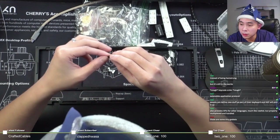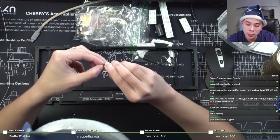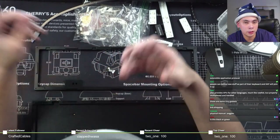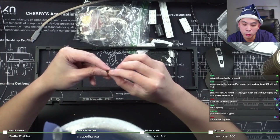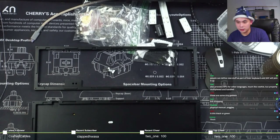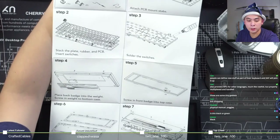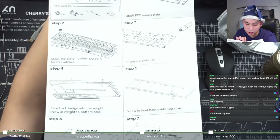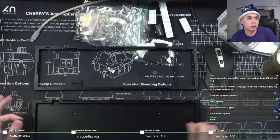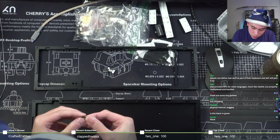XAP has also provided APIs for other languages, much like raw HID but properly multiplexed and handled - awesome. Regarding the physical manual: the more people come into the hobby, the more different types of people we encounter, and we can't assume that everyone can put together a keyboard. Having a manual is great - it's not super complex but it's a diagram. A picture paints a thousand words, and this is really all that's needed. Super helpful.